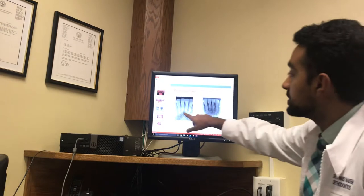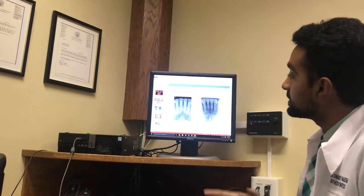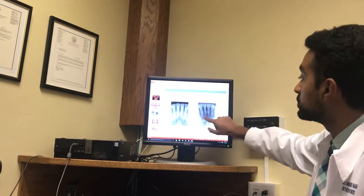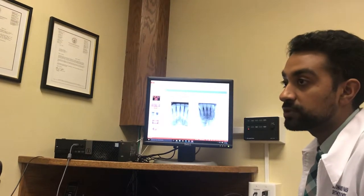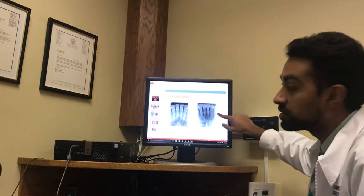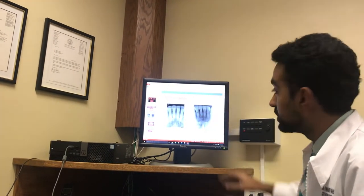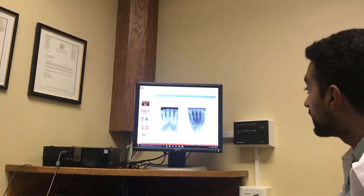Root resorption — this is your lower teeth and the bone around your teeth. The bone has a tendency to eat away at the roots of your teeth when you're moving them around. This shows someone who had nice long roots, and at the end of treatment their roots got shorter. There's nothing really you can do to avoid it, but we're going to watch and monitor it by taking x-rays. If it gets to the point where your teeth are starting to flop around, we'll take your braces off and let it heal, then put the braces back on — just something to be aware of.